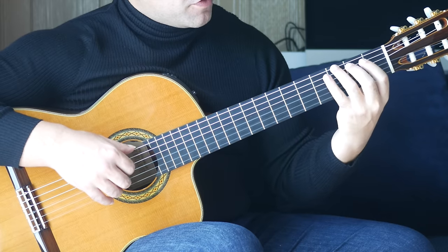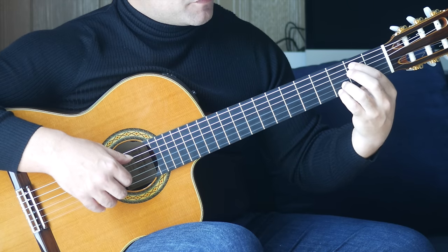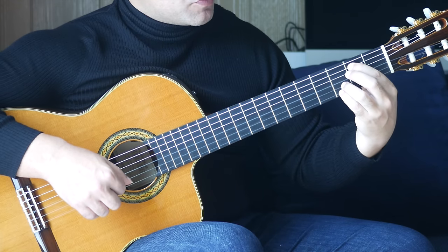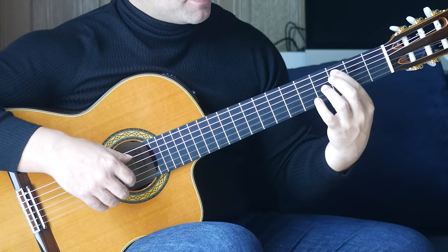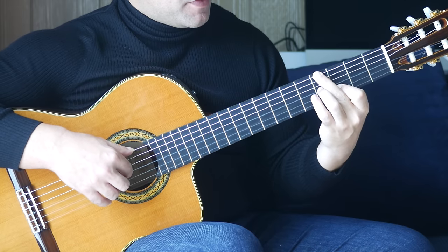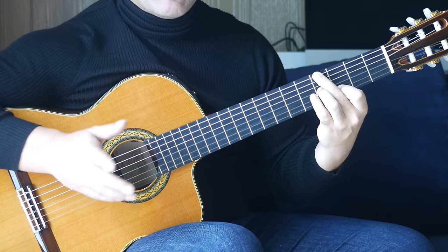Back to this familiar chord: third finger on the third fret of the sixth string with an open B together. First finger, second fret, A string, fourth finger, third fret, E string together, followed by the third fret on the B string. Position shift — third fret on the A string and an open E together. Then second finger, fourth fret on the sixth string, third finger, fourth fret on the G string together, followed by the third fret on the B string. Let me put that bar together.